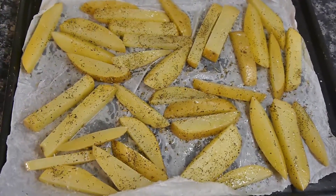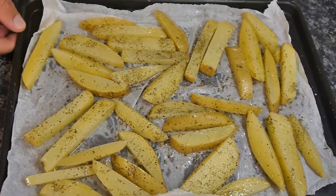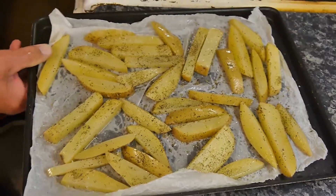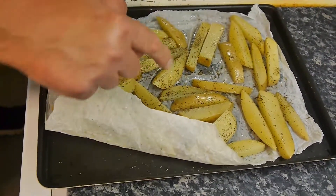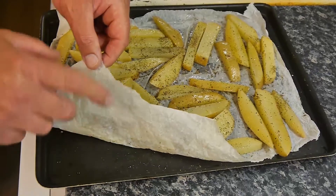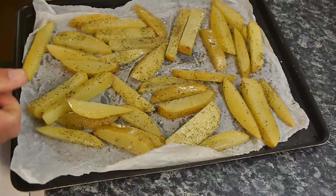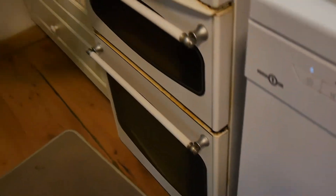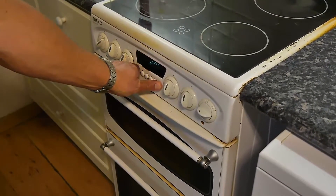Okay, we're going to put these in here. This tray hasn't been in the oven. We're going to put this — this is greaseproof paper, by the way. You don't have to have the greaseproof paper, but what happens is those chips will stick on there. This is good for cleaning and serving — easy to get off with a spatula. We're going to put these in on the maximum, 250 degrees centigrade, for 10 minutes, and we'll stop the camera and come back when 10 minutes is up.